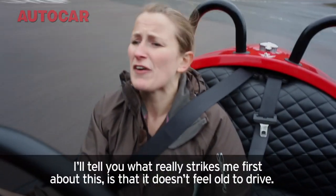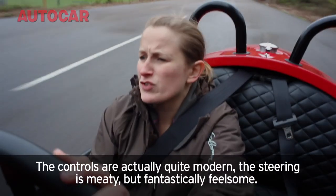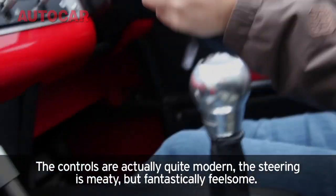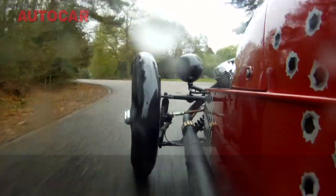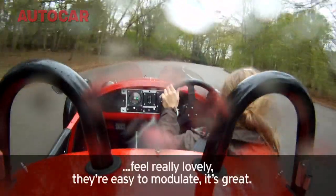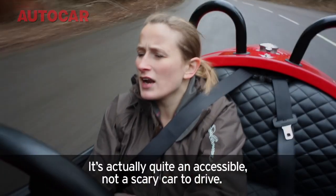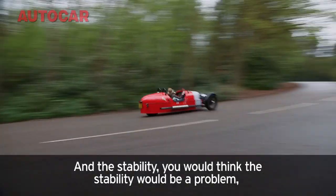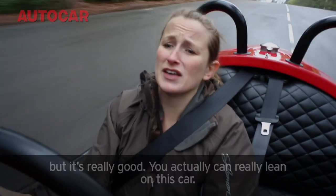What really strikes me first is that it doesn't feel old on the drive. The controls are actually quite modern. The steering's meaty but fantastically feelsome — just the right weighting, you really know what's going on. Even the brakes feel really lovely; they're easy to modulate. It's actually quite an accessible, not-scary car to drive. And the stability — you'd think that would be a problem, but it's really good. You actually can't really lean on this car.